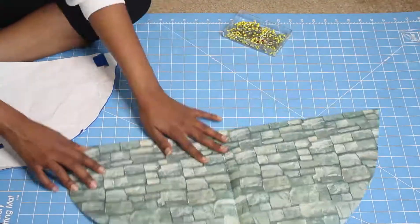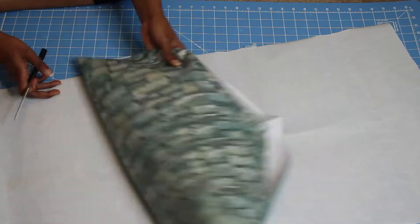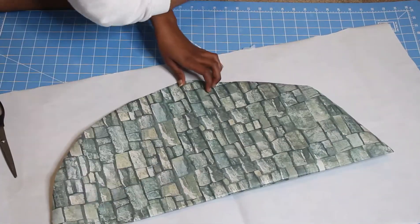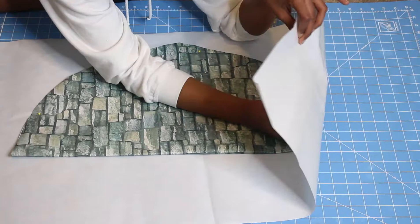Remove your pins and this is what you should end up with. Next, fold your gift-wrapping paper in half, pin it to your Vinyl Fuse, then take your paper-cutting scissors again and cut around the gift-wrapping paper.